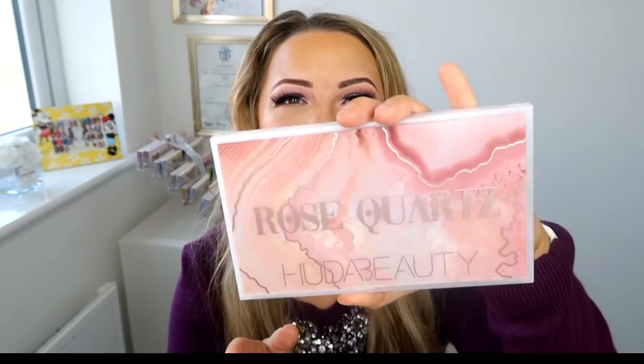Huda does the best duochromes — she has the best formula for it. For £60, do I think it's worth it? Yes, I do. I bought mine in the Boots Black Friday event which had 20% off, so it came to something like £48.75 — about £11.75 off. The packaging is absolutely beautiful, exactly the same as the Mercury Retrograde palette, which I also love. It's so pretty especially for the winter/spring months — just beautiful. It is a very cool-toned palette. I don't personally like the more matte shades, but I didn't buy it for those.